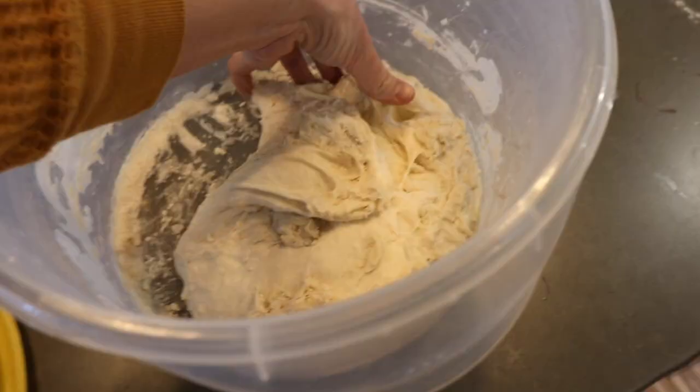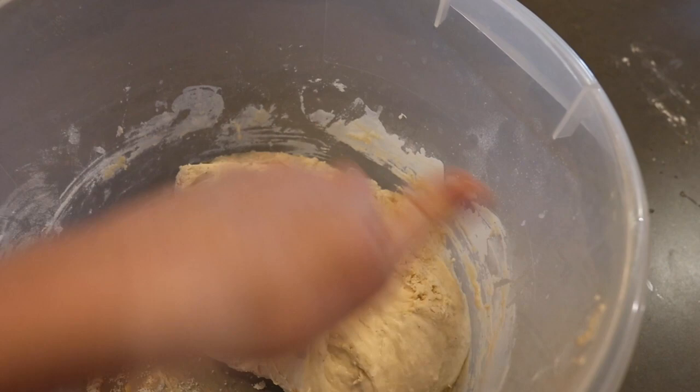Folding isn't kneading — it's a different technique. This will improve the dough's structure, but like I said, you don't have to do this.